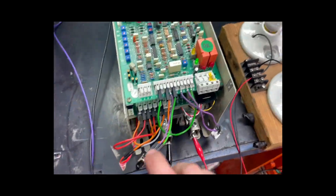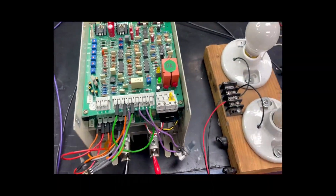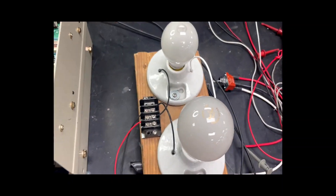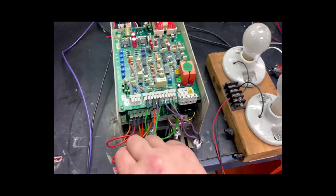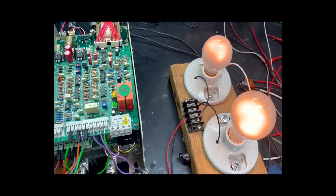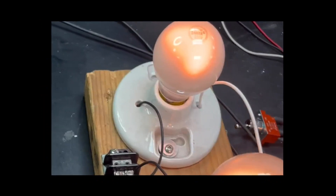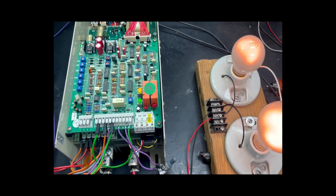We are going to go ahead and see if, when we increase the potentiometer, our light bulbs will turn on. There you have it — we have a good output on this drive. The next test will be to safely hook it up to a motor and run it as if it was out in the field.